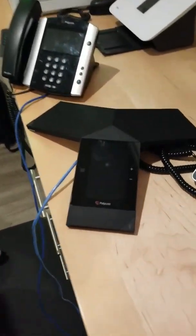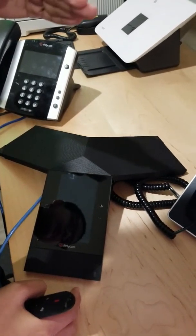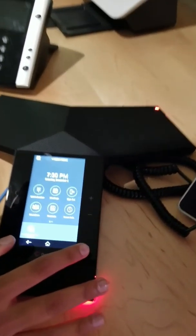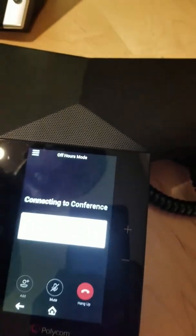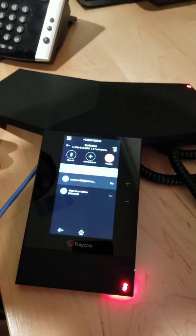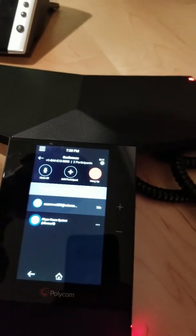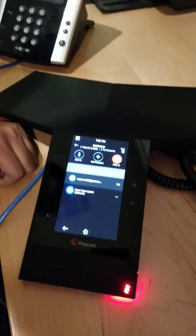Now I'm going to show you how easy it is with these Polycom phones and AudioCodes. First I'm going to show you the Trio. I just press this button here, go to Meetings, and right here is the meeting — I can just press join and it will start the conference call. We are connected to the meeting now. See, I didn't dial any number. It was just one touch. I didn't do anything but press the button and now we are inside the Skype meeting.